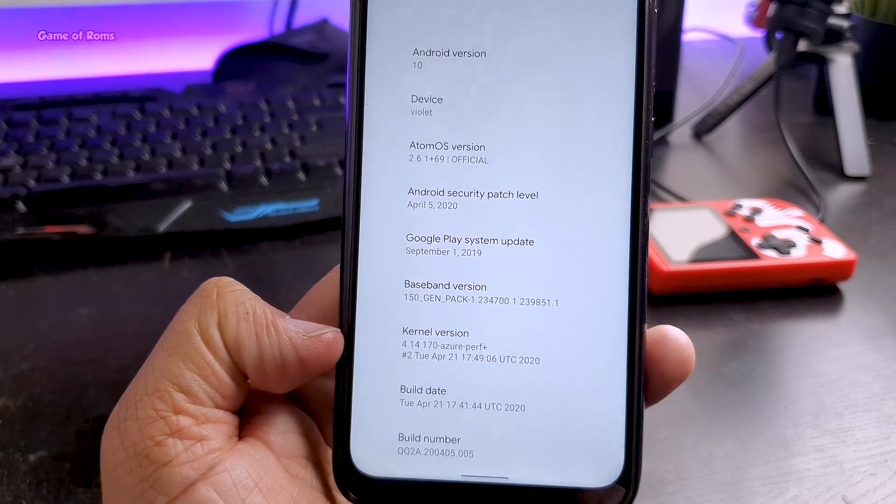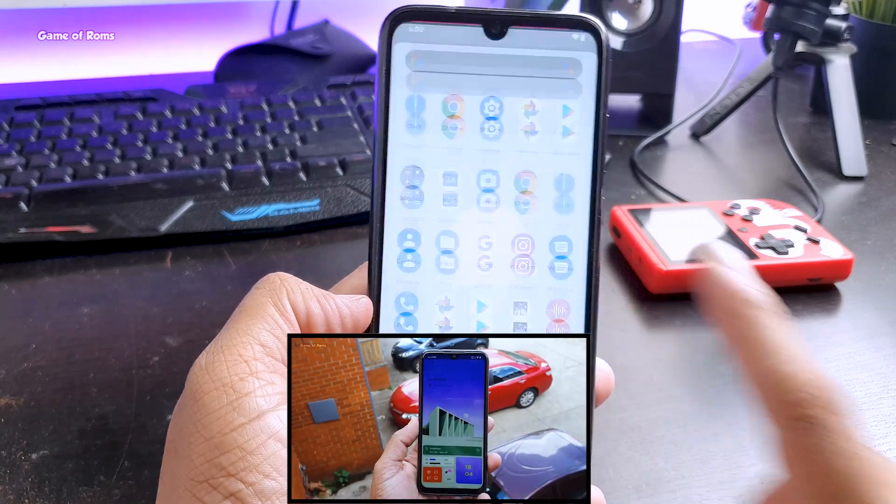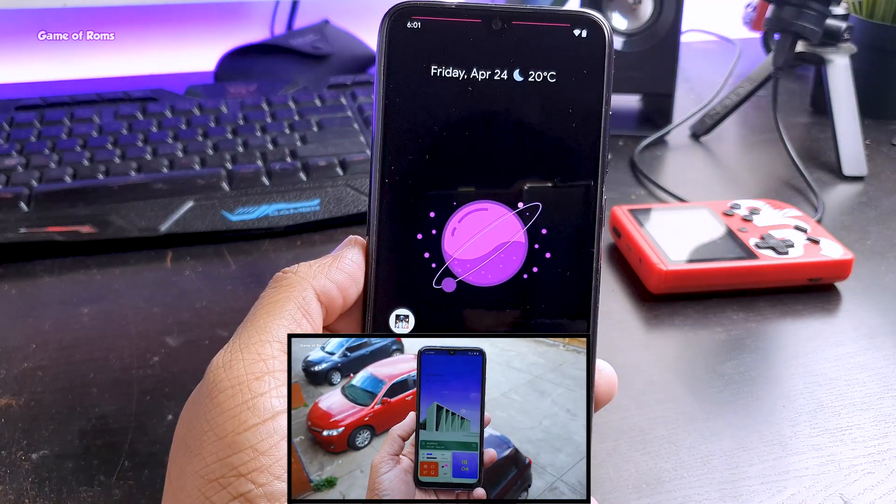Face unlock is not working in this ROM, as it's not working in any Android 10 ROM except Pixel Plus OS. If you want to check out Pixel Plus OS, I will drop a link below.